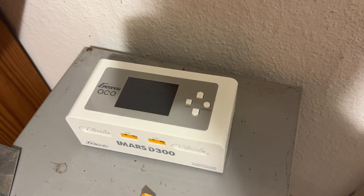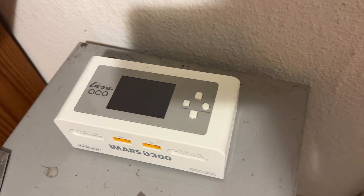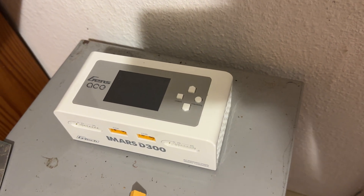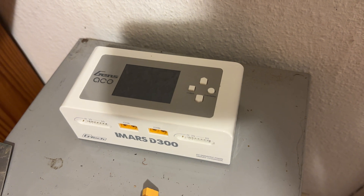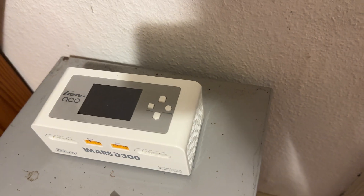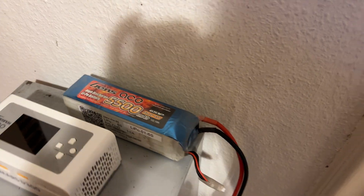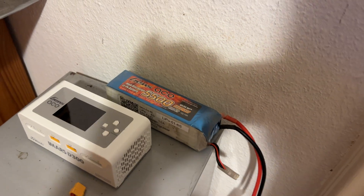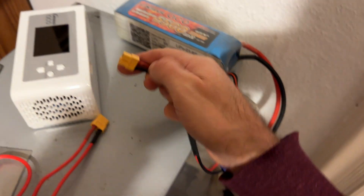I want to show you a method to rapidly discharge large or high-capacity batteries with the Gens-Ace Imars D300. I have here a 5500 6S battery, and all I need to do is plug it into the DC input.